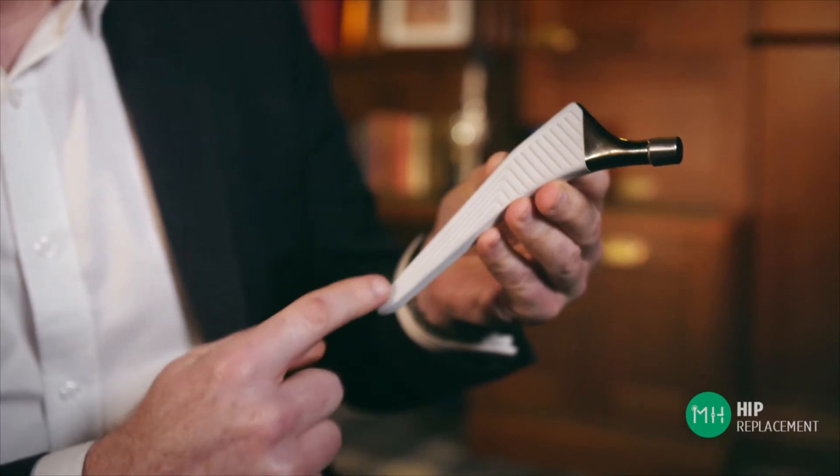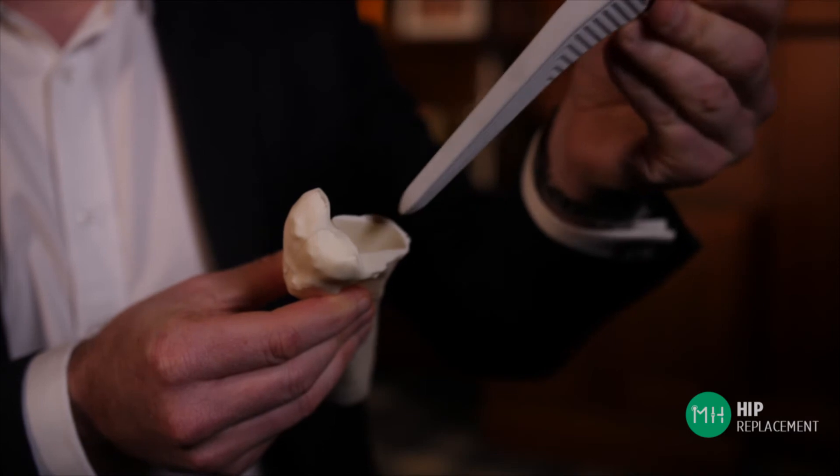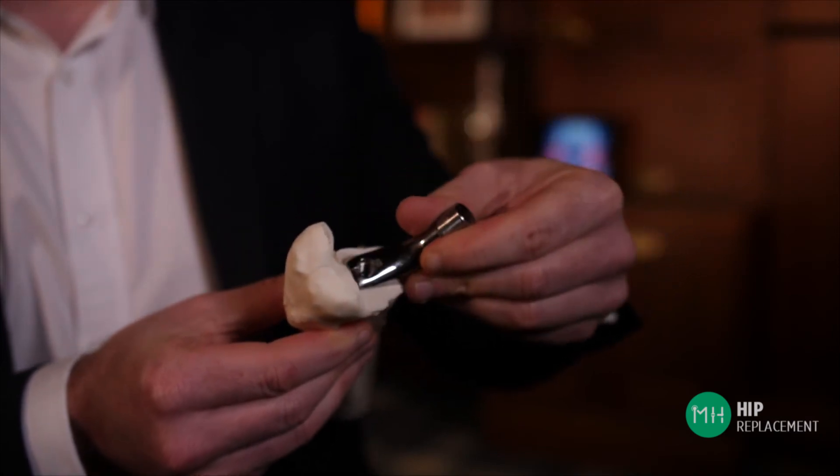The second function of this rough coating, which is very clever, is that it enables bone to grow into it. It's exactly the same size and shape of natural bone. And so by about six weeks after your surgery, your human bone has grown into this prosthesis and securely glued it inside your thigh bone very naturally.